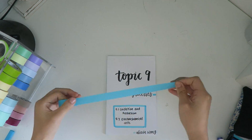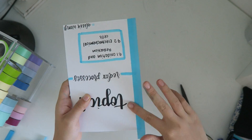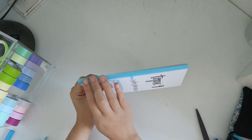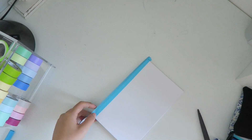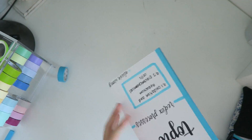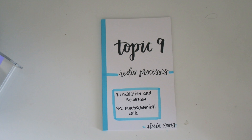Once you're done with your notes, you can grab your tape again and seal up the edges. And there you have the finished product.